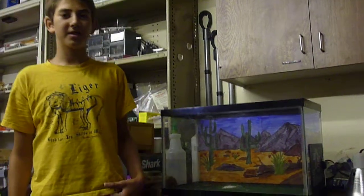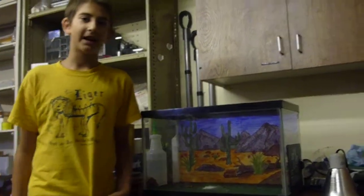Hey guys, this is Alex from Traveling Geckos, and today I'm going to be talking to you about how to set up a leopard gecko tank.